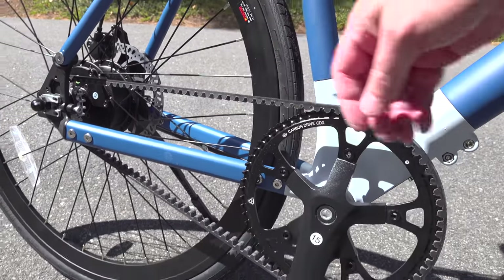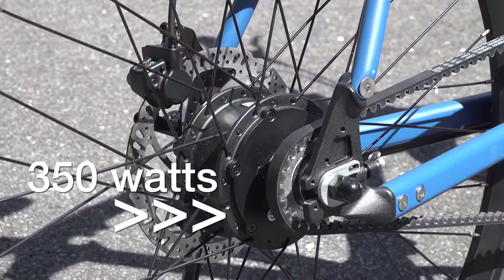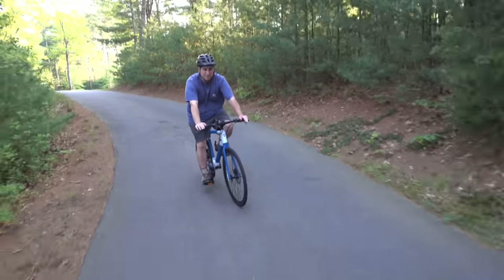The motor is located inside that rear wheel hub. You can't even really notice that it's there, but you've got 350 watts of boost. That means anytime you're pedaling the motor will kick in and give you that extra boost so you can go up hills or just make your entire ride a lot easier.